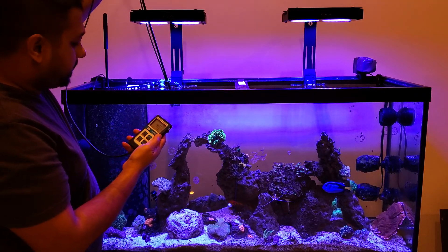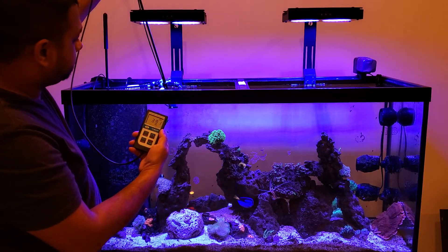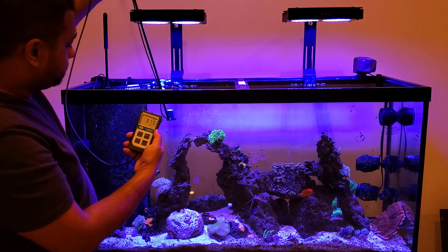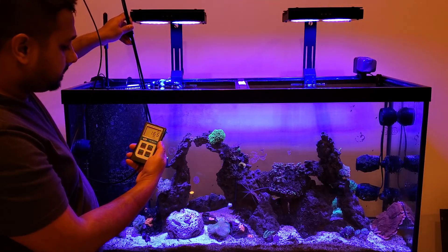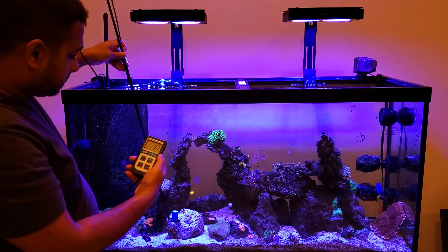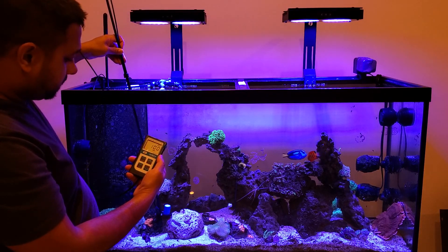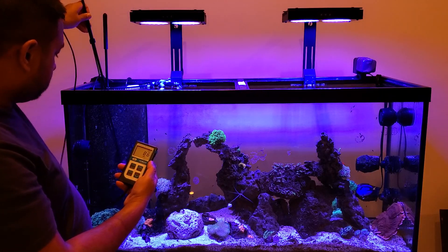Right under the middle of the light box we're getting around 350 to 400. As you drop down you get around 150 right under the light, and as you go even lower you're looking at about 100, with readings around 85 as you move to the right.